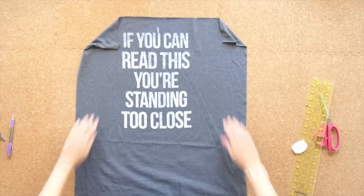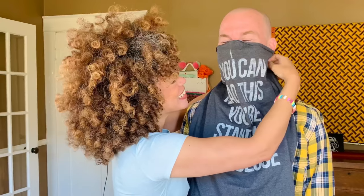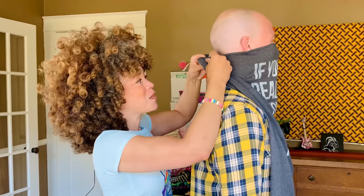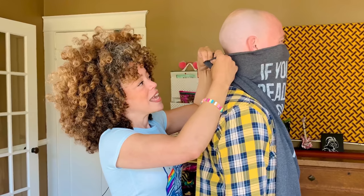Now we need our model — ladies and gentlemen, my husband Rob! Rob is going to be a very willing model because Rob wants a scarf mask. Take your t-shirt rectangle and center it over the nose, matching the center mark over the nose. Now you're gonna take your safety pin — you're not gonna pierce your model's skin because you love your model. Turn to the side. Match up those raw edges at the back.